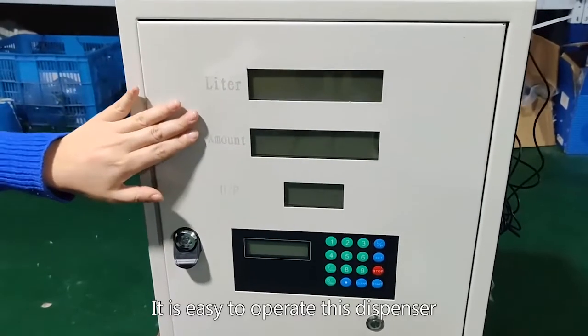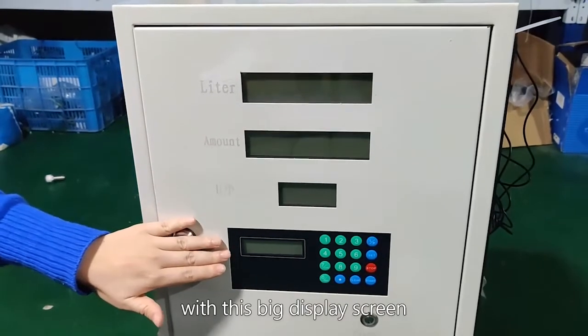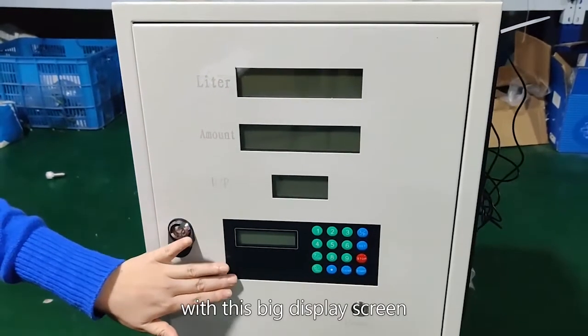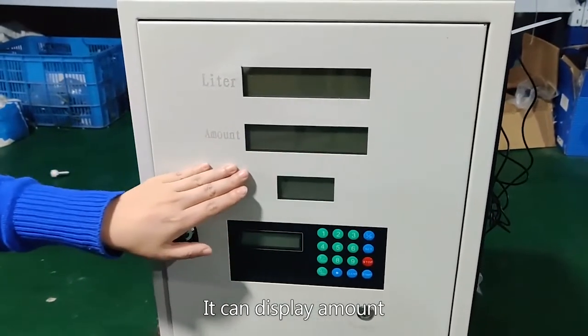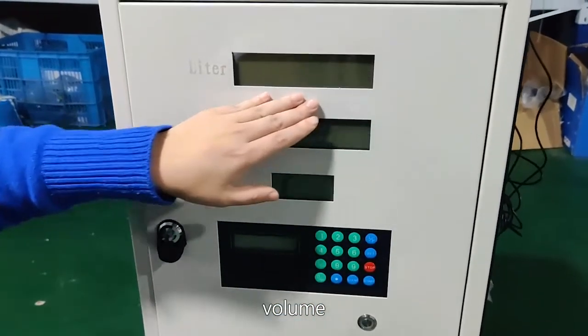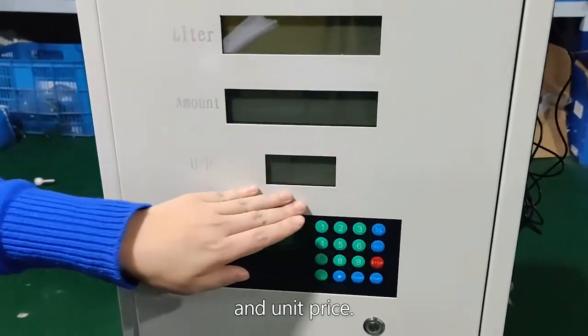It is easy to operate this dispenser with the big display screen. It can display amount, volume, and unit price.